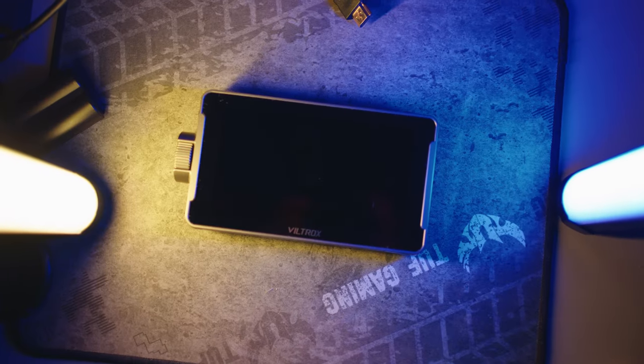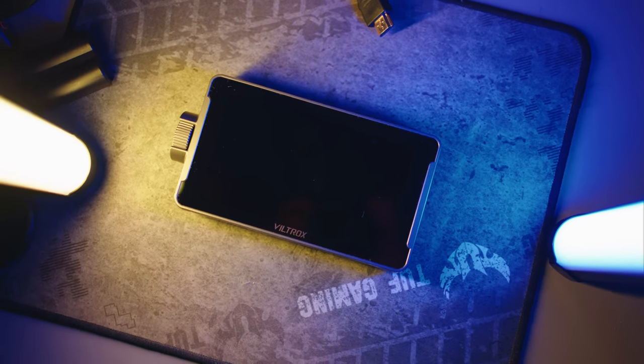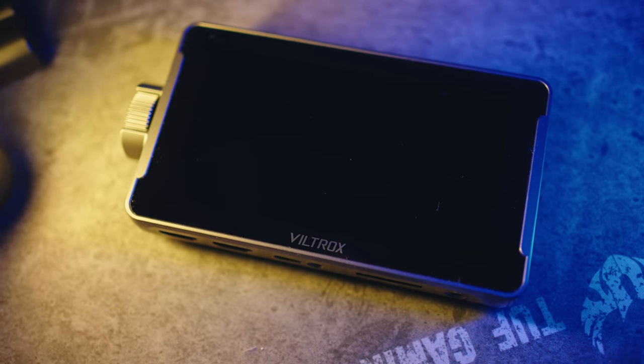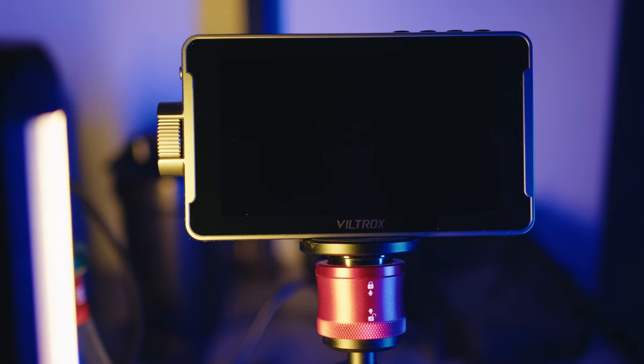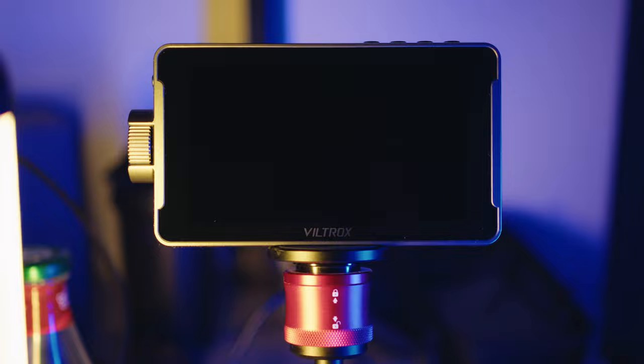Hey everyone, today I'm diving into the budget-friendly world of external monitors with the Viltrox DC550 Pro. As someone who used the Atomos Ninja V, I was curious to see how this more affordable option stacks up. Stick around in this video where I share my first-hand experience with the Viltrox monitor and why it might just be the perfect addition to your setup.